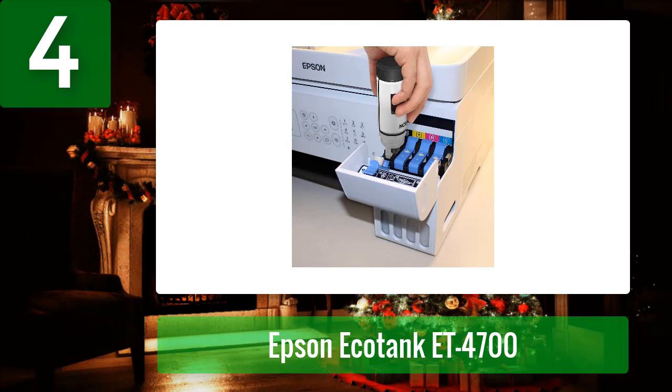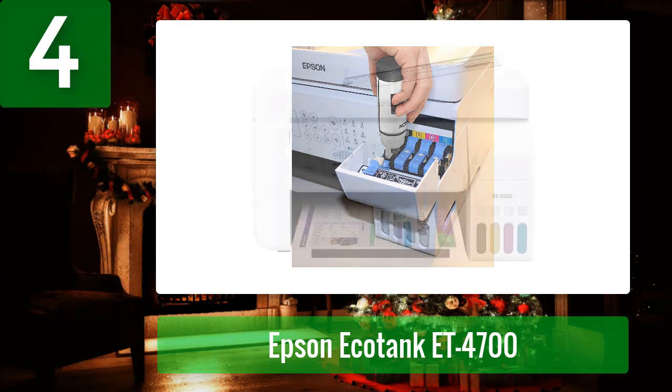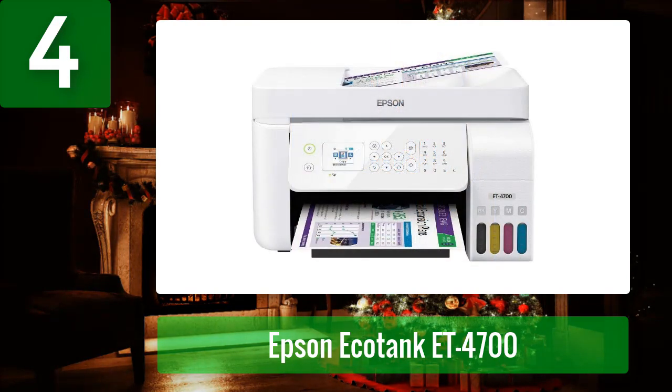The EcoTank ET-4700 features a compact footprint and includes a USB interface cable and an AC adapter. Its sublimation print head allows you to print images and text directly onto the surface of a wide variety of materials, including fabric, paper, vinyl, aluminum, glass, metal, wood, plastic, leather, and more. This versatile printer is also equipped with a USB interface for direct connection to your computer and can even be used as a standalone unit.